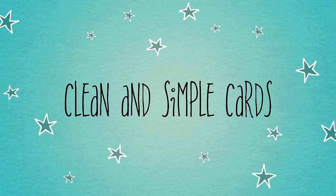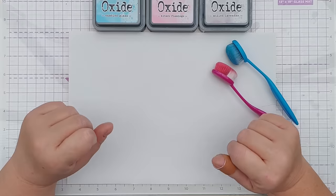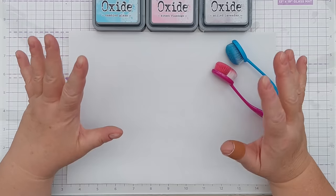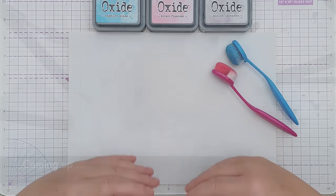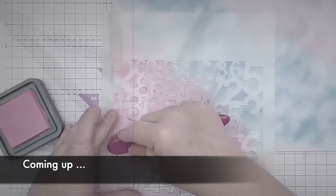Hello crafty friends, welcome to today's clean and simple card making video. I say clean and simple but I'm not entirely sure where I'm going with today's card. I just felt like sitting down with a piece of paper and some inks and access to all my crafty supplies and getting some craft therapy — just playing with color and pattern.